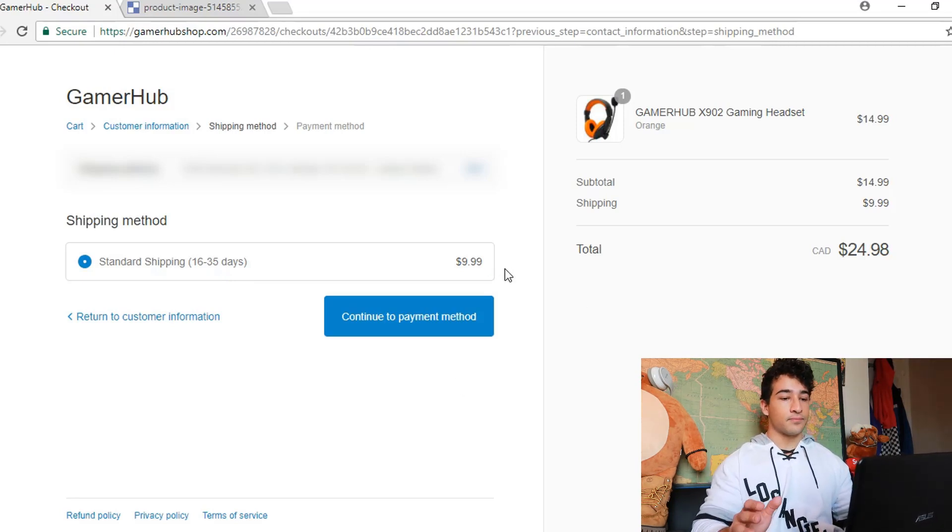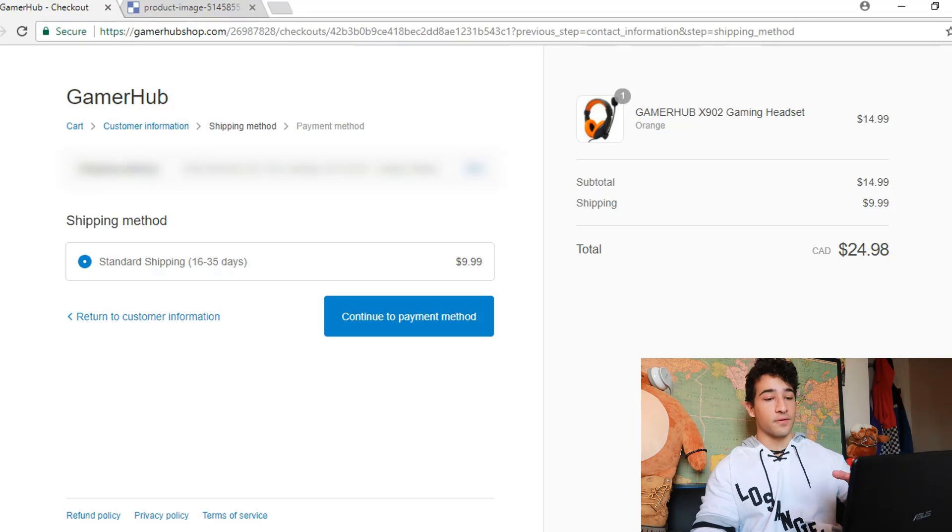It's good you have your standard shipping set to 16 to 35 days. However, $9.99 is a lot for shipping considering you're not doing the free-plus-ship model. Although the prices on your headsets are still pretty good, what I would do is take this headset and make it $19.99 or $24.99 — don't go higher than $24.99. Then with your shipping, make it ridiculously low cost — like $1.95. The headsets are about nine to twelve dollars on AliExpress, so price them between $19 and $24 and charge anywhere from $1.95 to $3.95 for shipping. When people see a shipping cost that low, you're not gonna lose as many people at checkout.